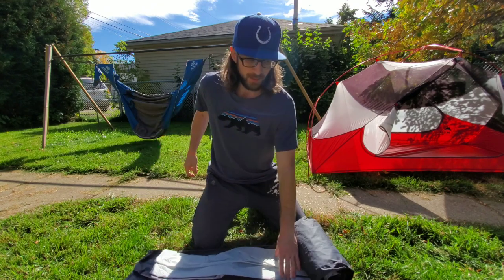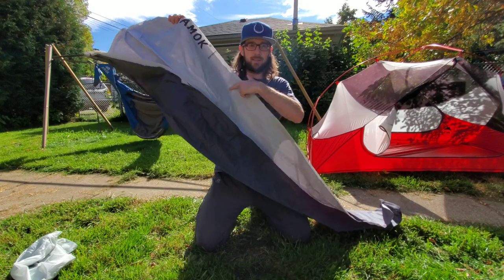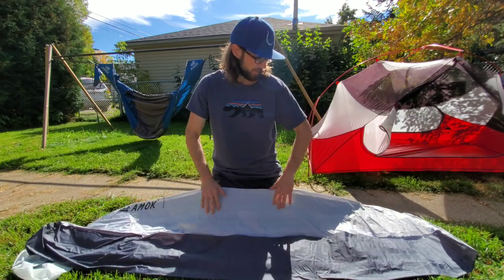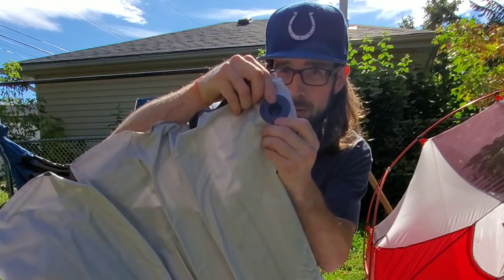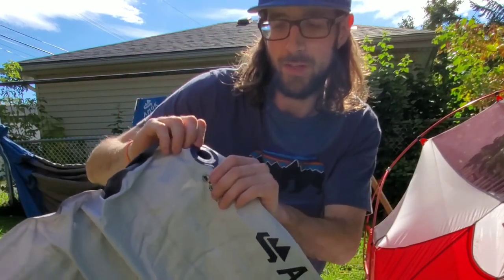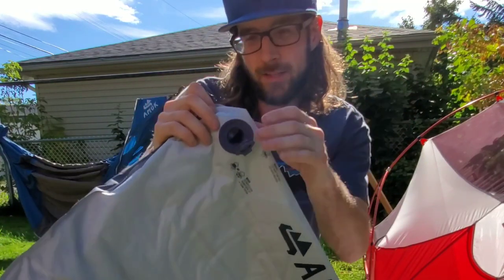When you unroll it, inside you've got your pump sack and the pad itself. The bottom of the pad is a dark gray, the top is a lighter gray or white color — they're both a 75D poly. The top has a ripstop to it with a slightly softer texture. In the top left-hand corner of the pad — so on your left shoulder if you're laying on your back — you've got your valve. It's a two-way valve. When you open it up, there's a little rubber flapper inside. If you blow into it, air will go in and not come out. When you want to deflate it, you put your finger inside and peel that valve piece back — that's how you get the air out.